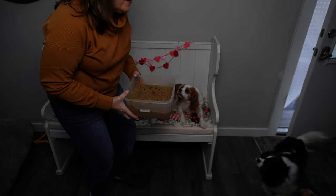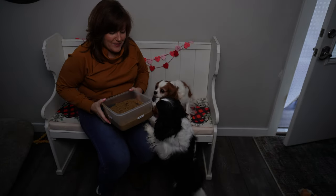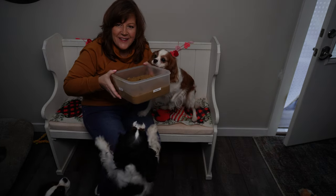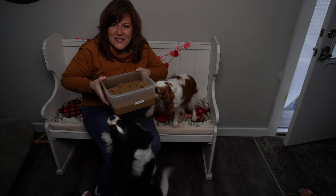Let's see what our furry friends think about the meal. Does this look good? I think they're interested.